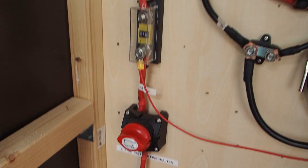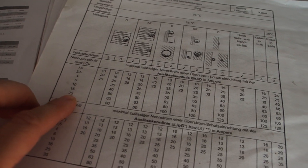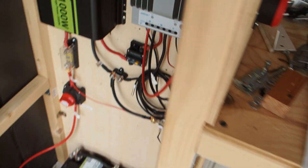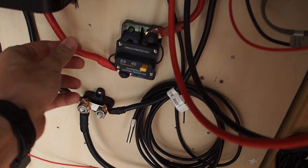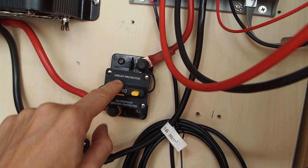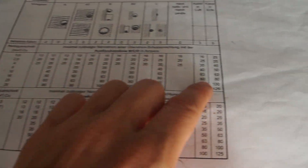We size the fuse 20% bigger: 83 × 1.2 = exactly 100 amps. I have a 25 square millimeter cable here, and checking the chart, a 25mm² cable can support a 100 amp fuse — so we're fine. The cable for the solar charge controller circuit protector is 16mm², which can handle up to 80 amps, so that's also safely within range.